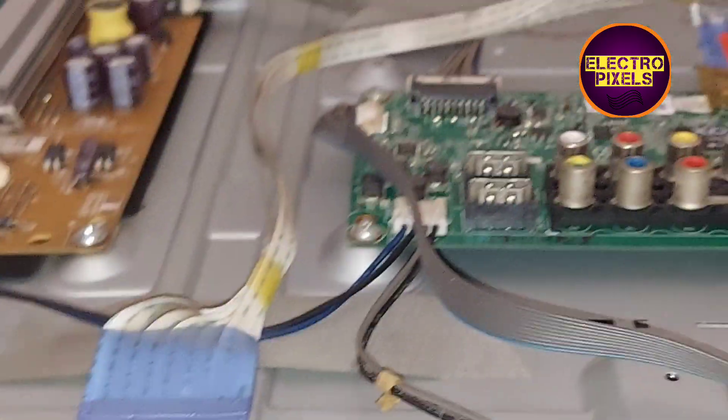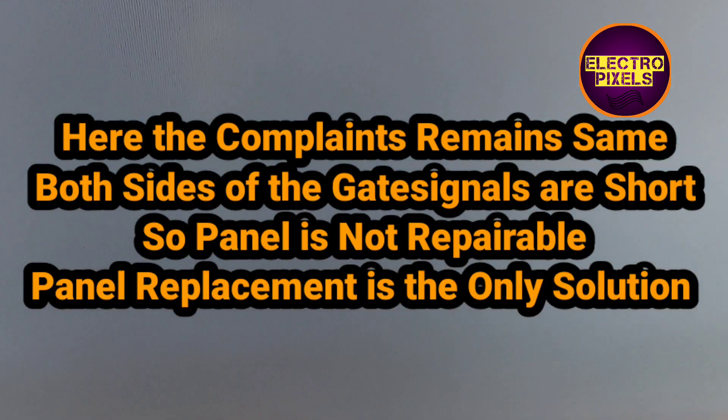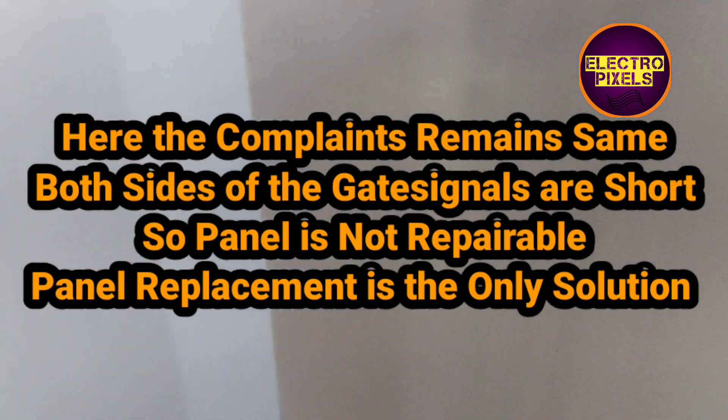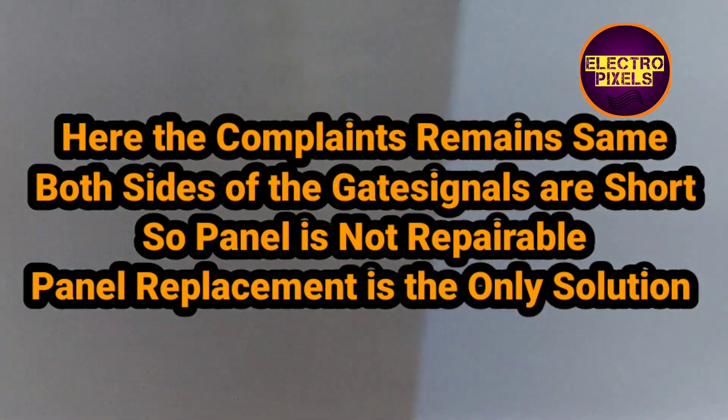The socket is connected and the TV is turned on. You can see the complaint remains the same — lines are still appearing on the display. This means the panel is not repairable because both sides of the gate signals are shorted inside the glass panel. Panel replacement is the only solution.